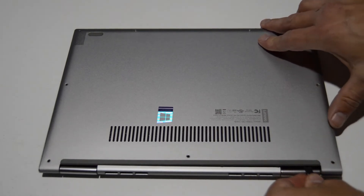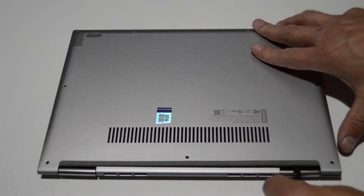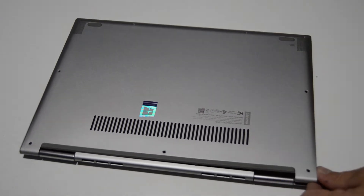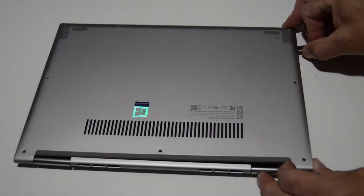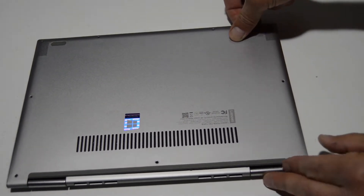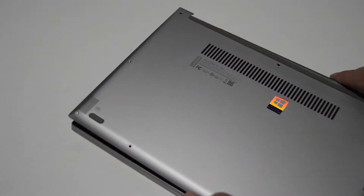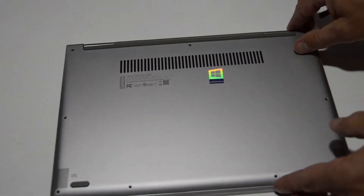Once you get those Torx T5 screws out, we're going to separate the bottom cover off of the palm rest. The easiest way to do this is to use the hinge as a fulcrum. Once you get a little gap in the corner, use your pry tool to start popping it up and working your way around. Once you have a big corner up, get your fingers under there and finish popping it off.